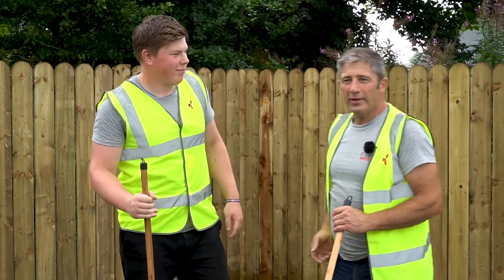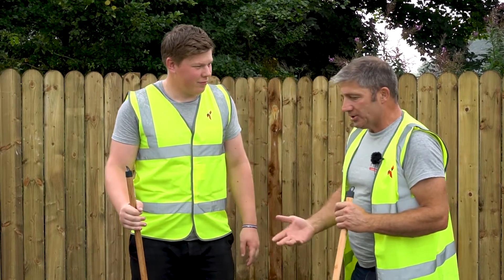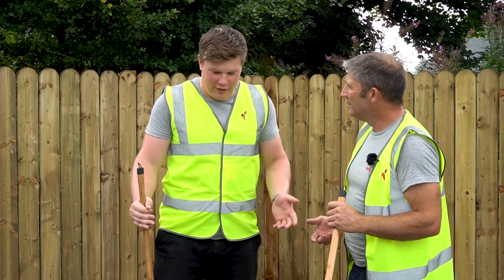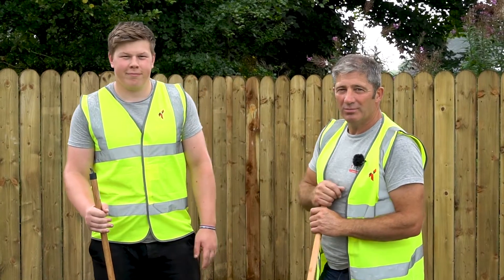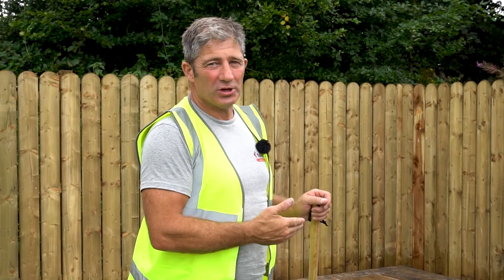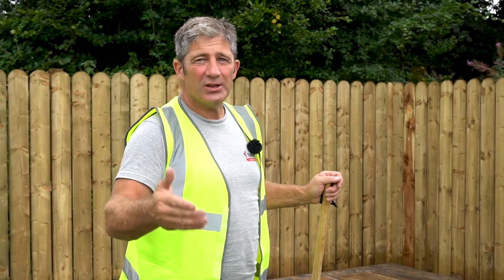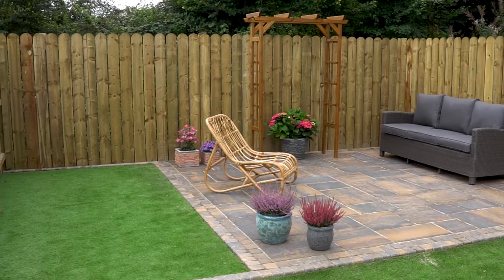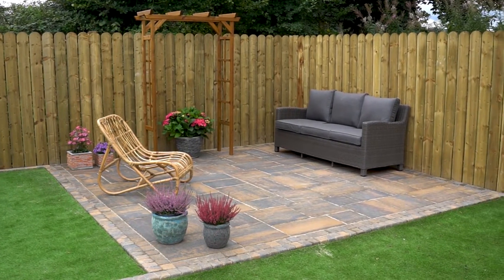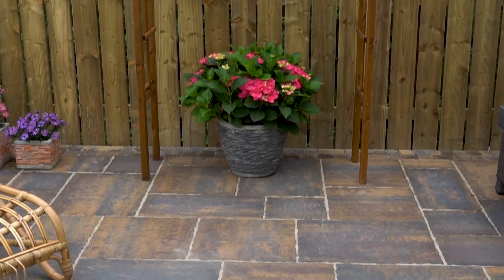Sam confirms the flags were really easy to install with the built-in spacer nibs and the Rompox Easy Fix was simple once you soak the paving surface before brushing it into the joints. If you're a DIYer and feel confident, give it a go — but if not, visit the Tobermore website to find an approved paving installer. The garden room patio in Historic Bracken looks absolutely fantastic. Add some furniture and plants and all that's left to do is enjoy it.